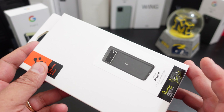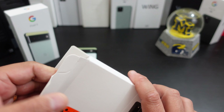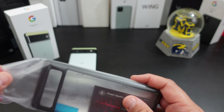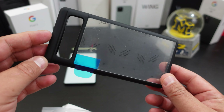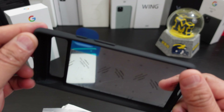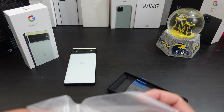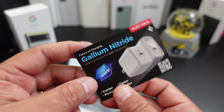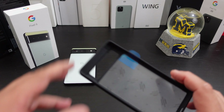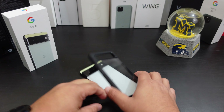Nice packaging from Spigen — or Spigen, however you want to pronounce it. There's a pull tab, and here is the case. It has little tabs on the inside. Let's see what else you get in the box — looks like a charging brick. Alright, let's take off the stickers. Here's the case itself, let's see how it fits.